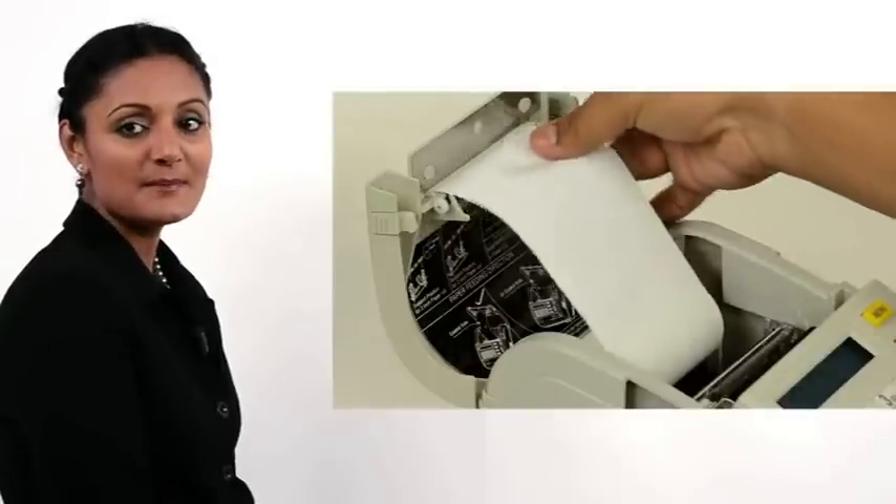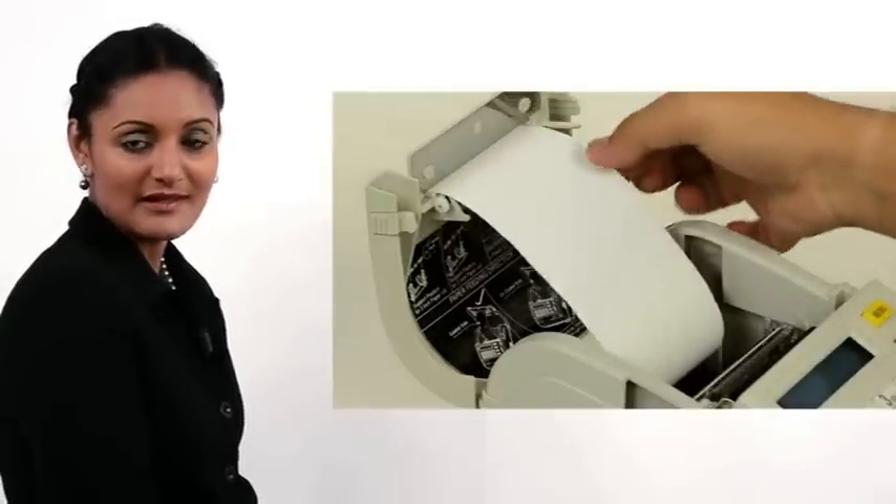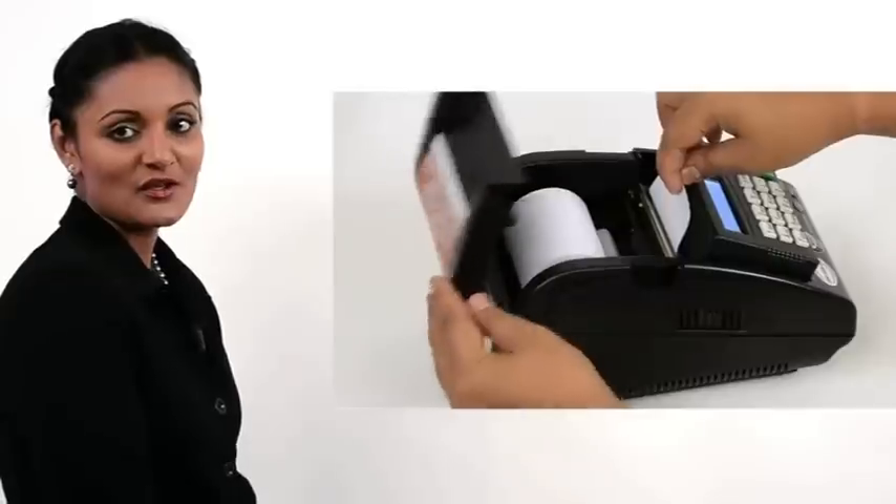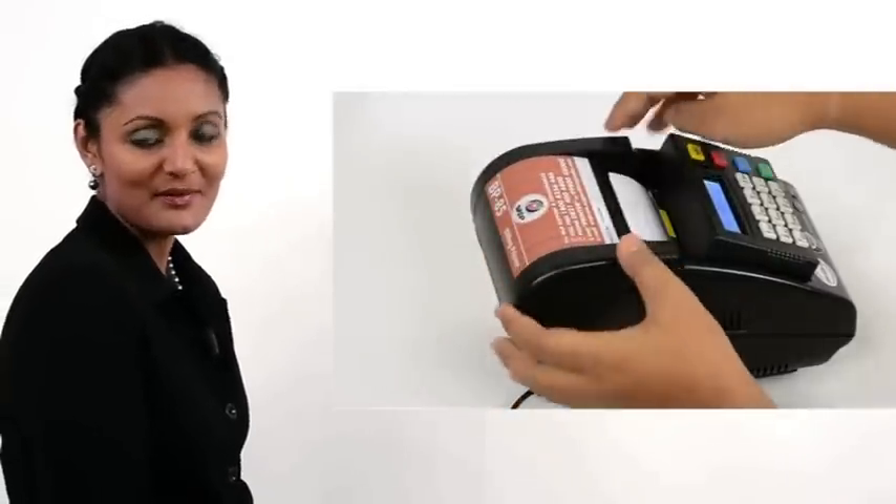For the BP-85 thermal, simply insert the paper through the slot. Shut the top flap by pressing down.